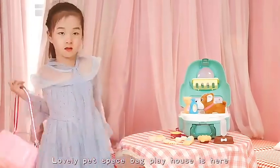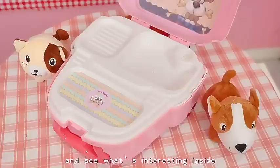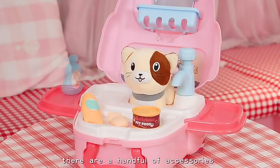Lovely Pet Space Pack Playhouse is here. Let's take off the space pack and see what's interesting inside. Wow, there are a heart full of accessories.